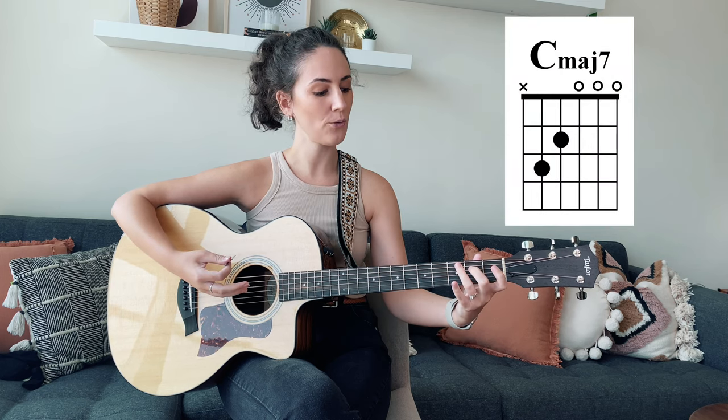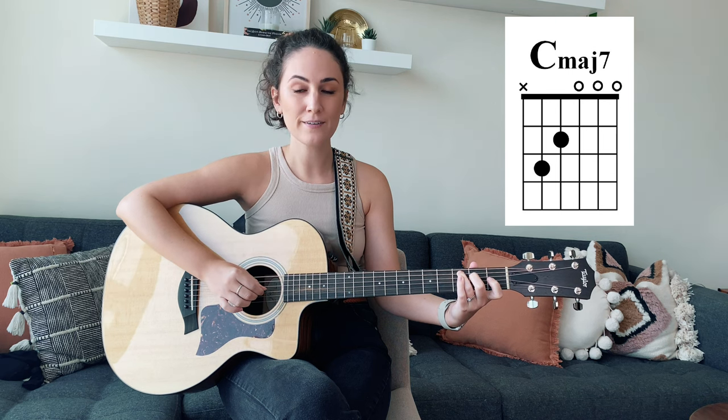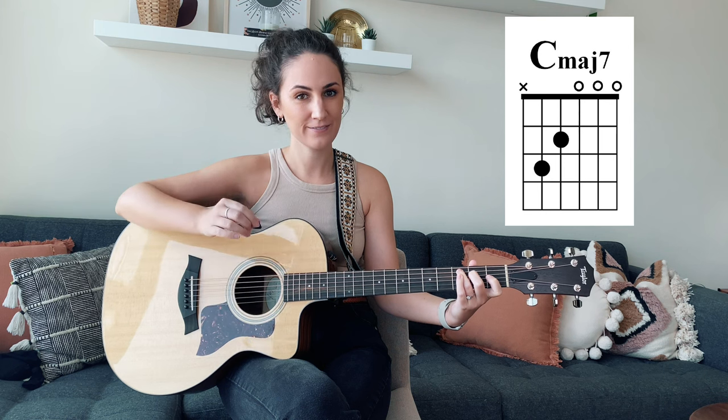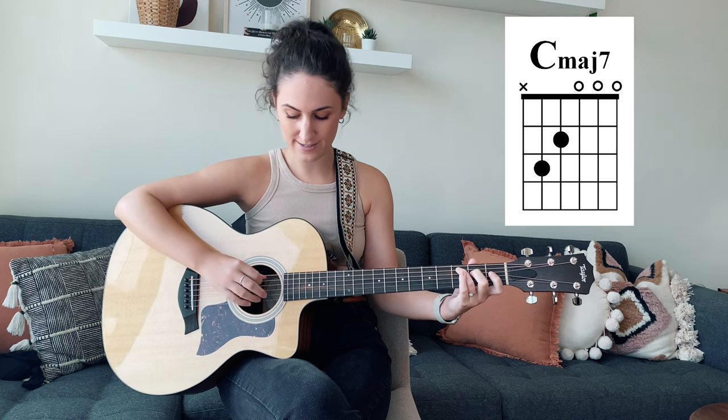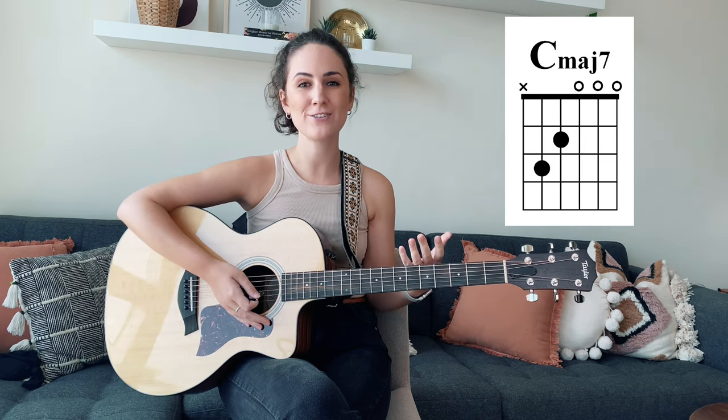The last thing I'd like to share is something from the start of the song. This is where we're going to be using that C major 7 chord. Instead of doing just a normal down strum, we can make it sound more like the song by picking the chords. We're going to start on the fifth string and pick that, then go down to the third string, the second string, and the first string. Then you go straight into verse one.